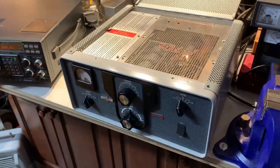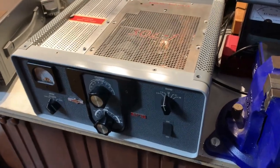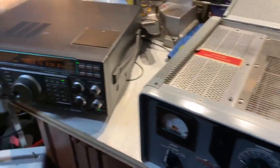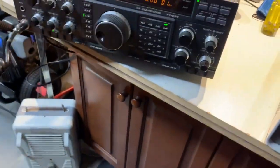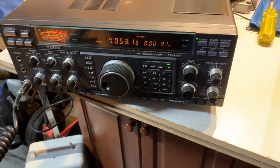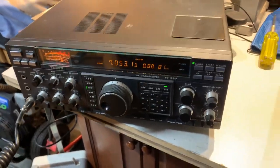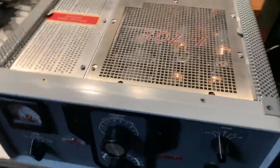This is the Collins 30L1 set up in my garage, connected to a Yaesu FT990 transceiver. At the moment we've got about 10 to 15 watts output from the Yaesu feeding into the Collins linear.